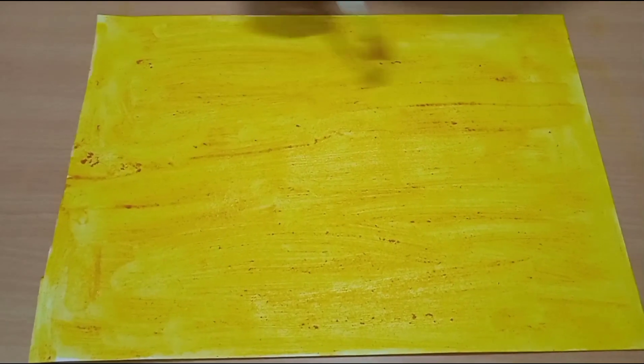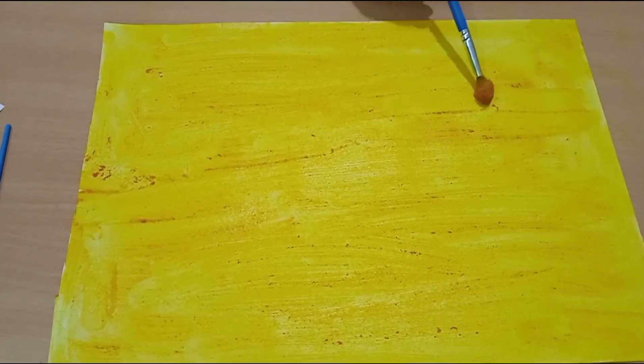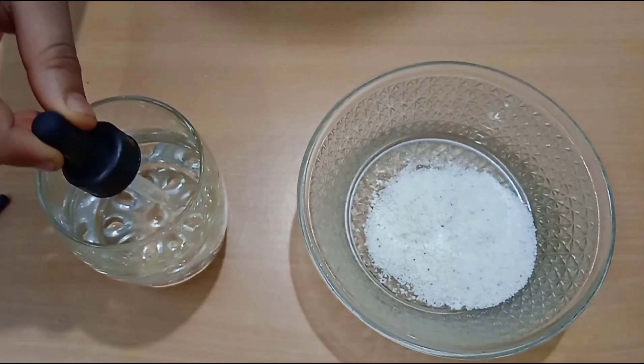After applying turmeric to this paper, it has become like this. Now it is wet, so let it dry. While the paper is drying, we can make another solution — I am now adding some water to the detergent.